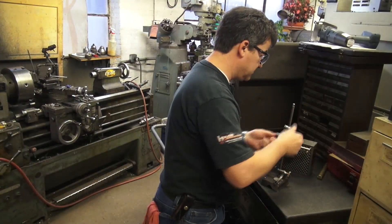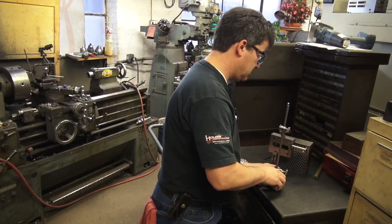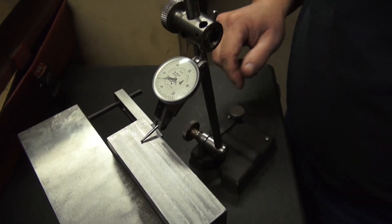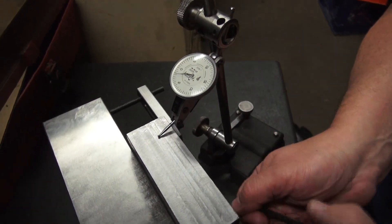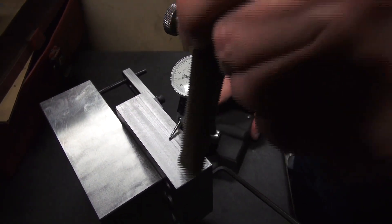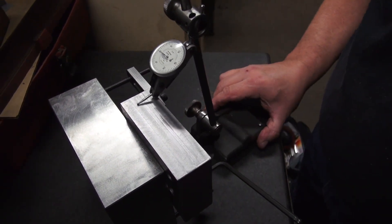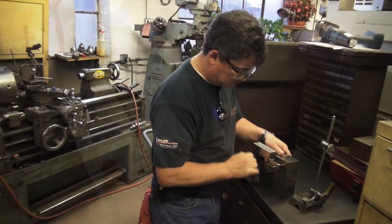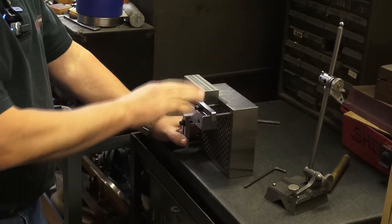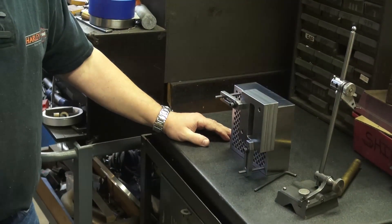You would indicate it in, loosen it up a little bit if needed, snug it down, tighten it down and you're ready to go. Throw it on the grinder, grind the first side, pull it off, flip it over to the second side, grind your second side and you're done.